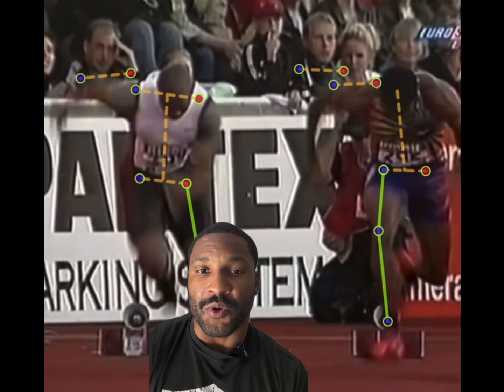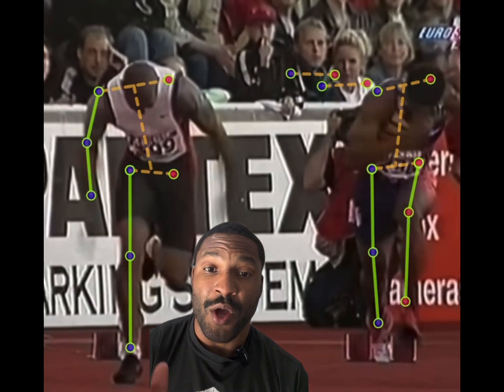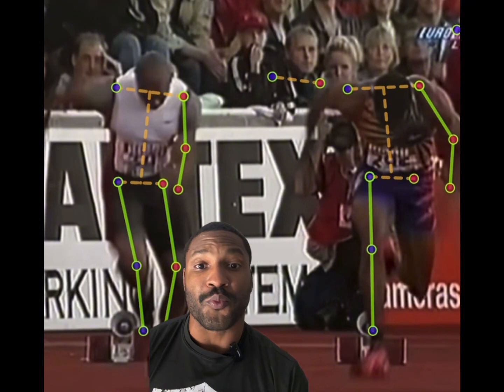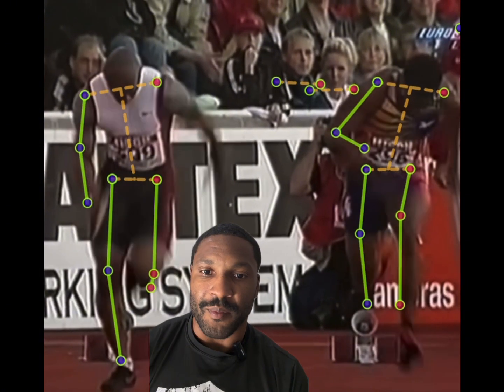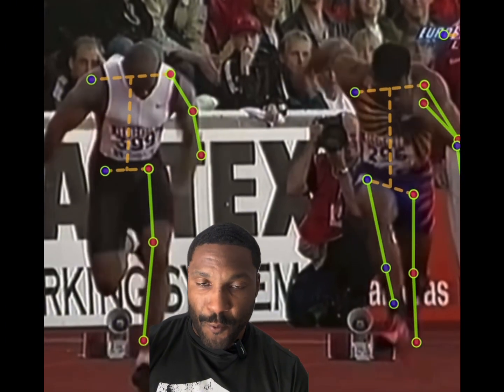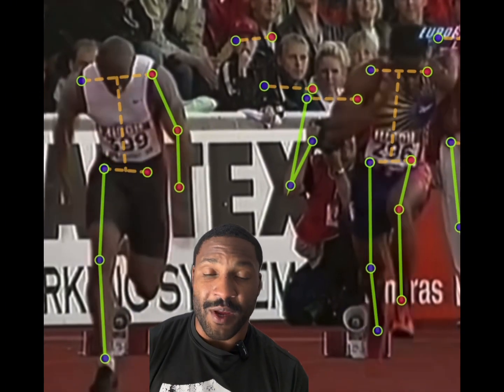Elite sprinters utilize their hips to create internal and external rotation around their body to create that spiral-like movement in order to propel forward. Whenever you're accelerating from a stationary position, your body needs that rotational power in order to get forward.